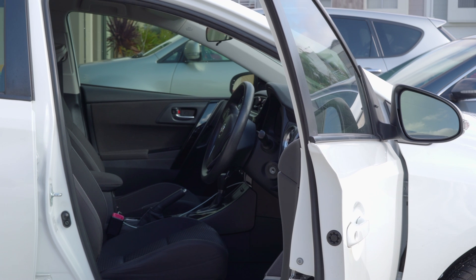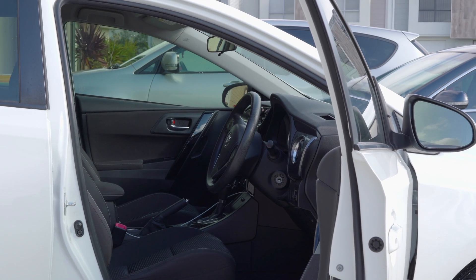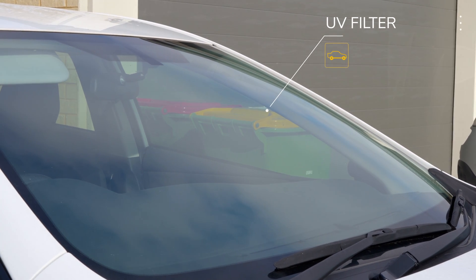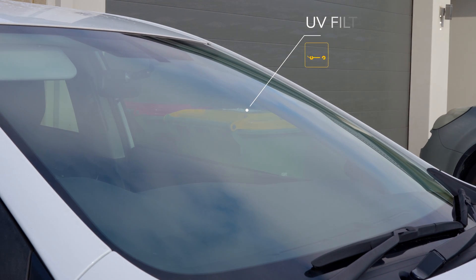These lenses will not turn dark in your car. You need ultraviolet light to activate them, but in front of you when you drive is a windshield, which will most likely already contain a UV filter. So do not expect these to turn dark in your car. If you're someone who drives a lot, I'd probably skip transition lenses and go for a separate pair of polarized sunglasses instead.